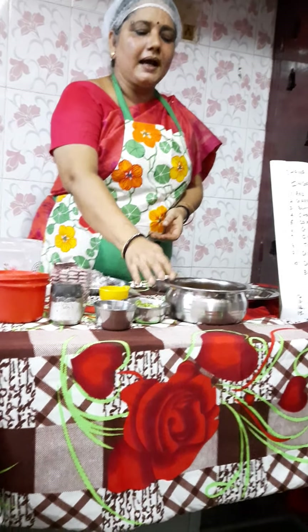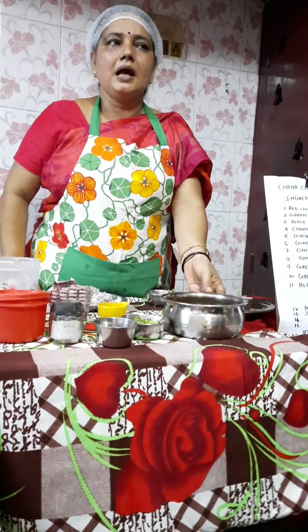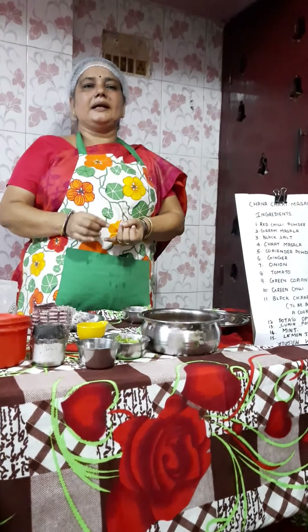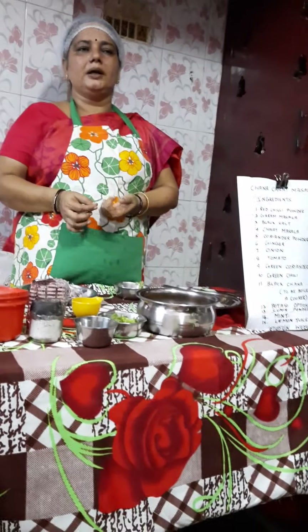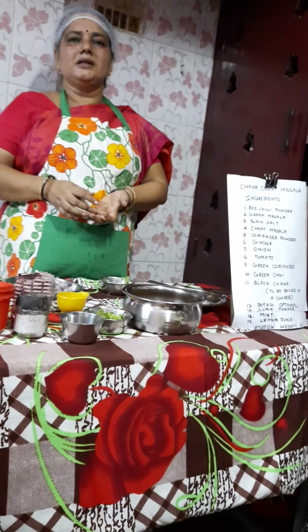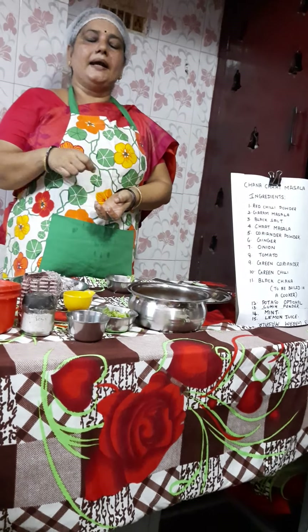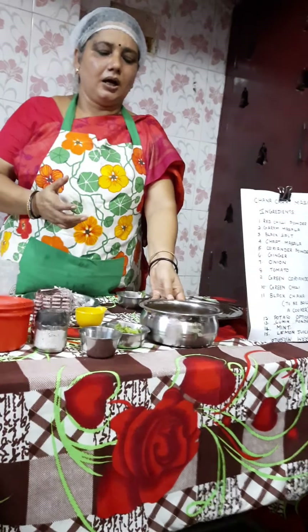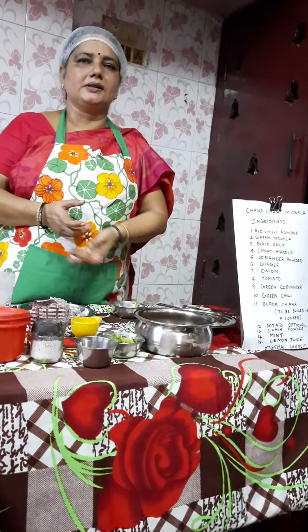Keep the boiled chana aside. Now you can add some ingredients to make it spicy. You have to mix chana masala — take half a spoon — red chilli powder, coriander powder, cumin powder, black salt, and normal salt. Take half a spoon of each, and the chilli powder quantity is based on how much you are making.